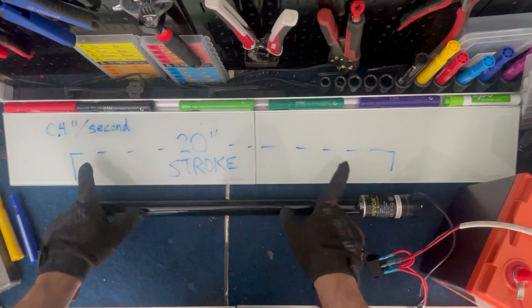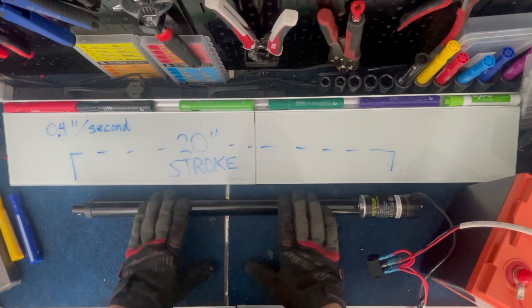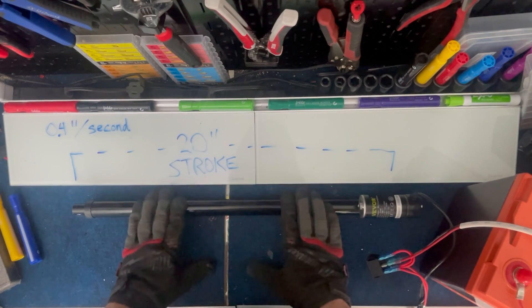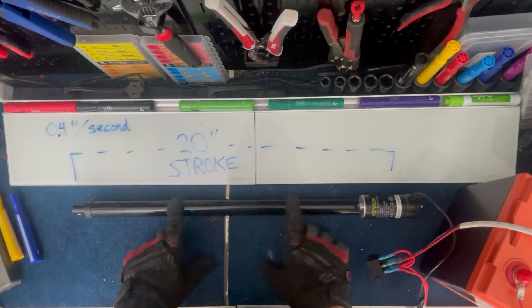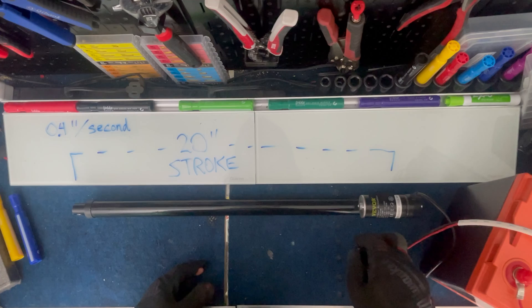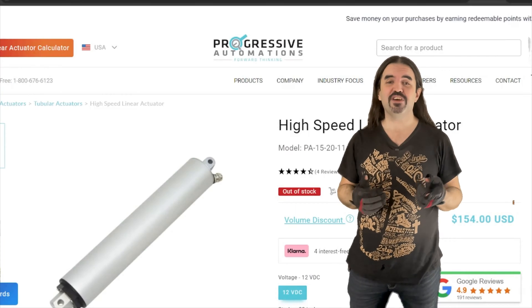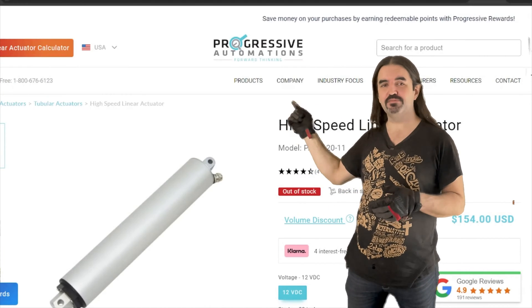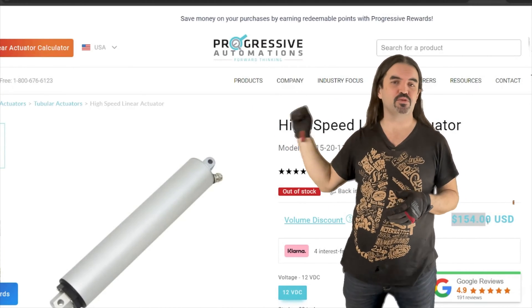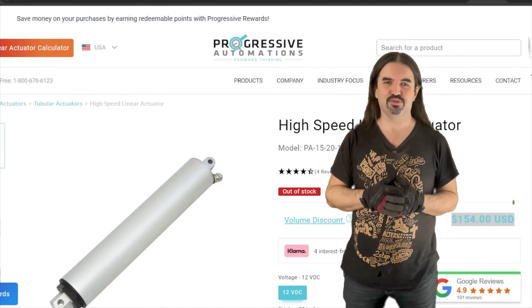These are 20-inch stroke length, which is exactly the size I needed to move 30-pound thrust trolling motors. They move like a snail — less than half an inch per second. If you want to upgrade to faster speed and higher quality, you could get a Progressive Automation actuator for more than three times the price. Personally, I am going to stick with the slow, cheap one.